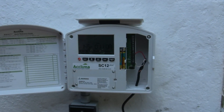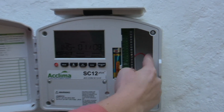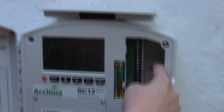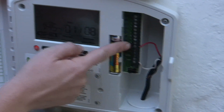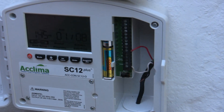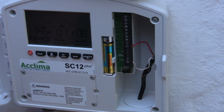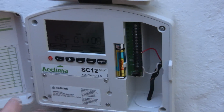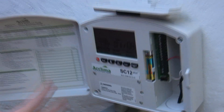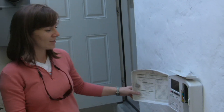Briefly talking about how the system is wired — this is a city water system, so we have one electric valve along with an indexing valve. Here you can see the hot wire for the valve wired into one of the zone ports. This timer allows for up to 12 zones, but we only have one electric valve, and the common wire is in the common port. The sensor is wired to the electric valve itself and communicates with the timer through the valve wiring.